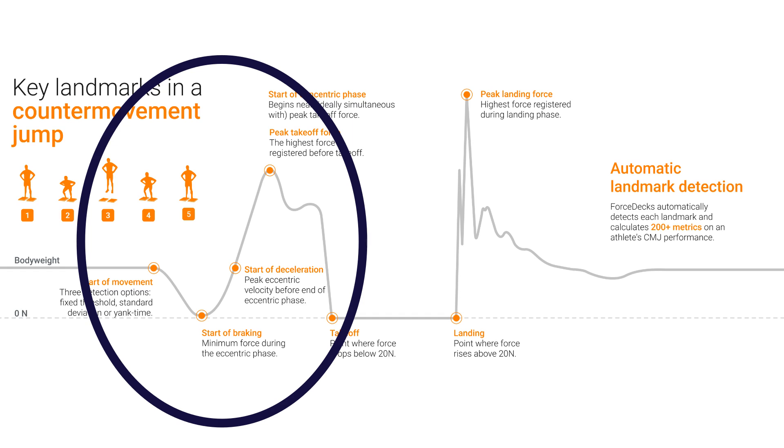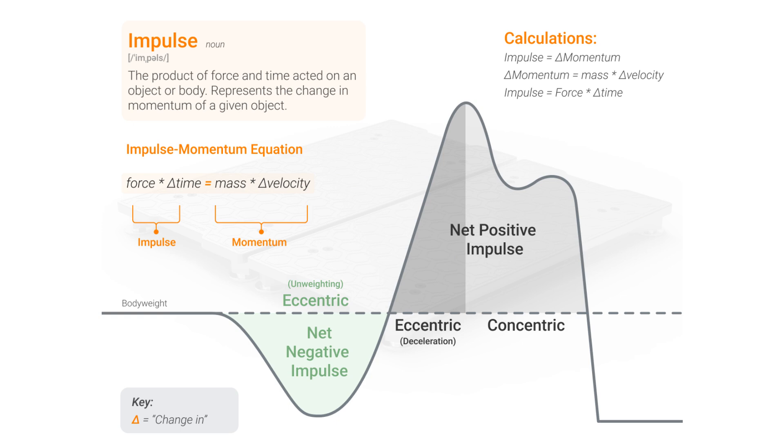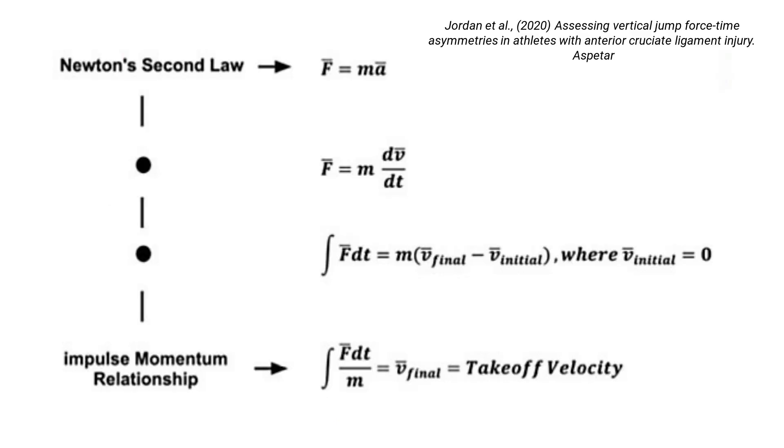Calculating the takeoff velocity is based on knowing a few things from the jump phase: knowing accurately how much the jumper weighs, that they started perfectly still so we can identify where they begin moving, and how much downward force they applied from the start of the jump until the takeoff point. The key concept here is impulse — the integration of force over time, or the area under the curve. We calculate the net impulse by first calculating the force due purely to body weight; any force above body weight is multiplied by the time period it occurs over. This figure from an article in the NSCA journal led by Matt Jordan demonstrates how the impulse-momentum relationship is used to determine takeoff velocity in the vertical jump.